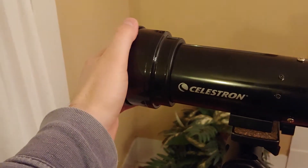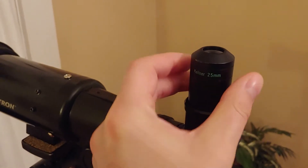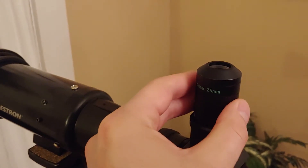First things first, you're going to want to remove the dust cap to expose the lens. You're going to want to make sure that you've got a diagonal attached and a long focal length eyepiece — in this case a 25 millimeter.